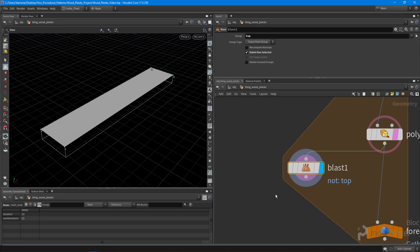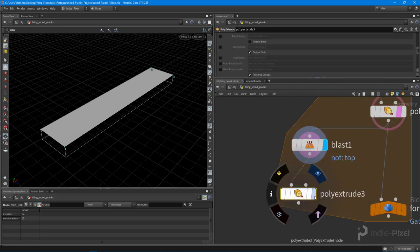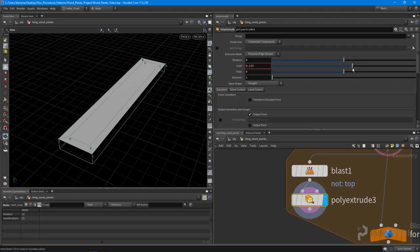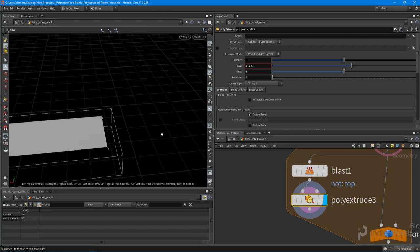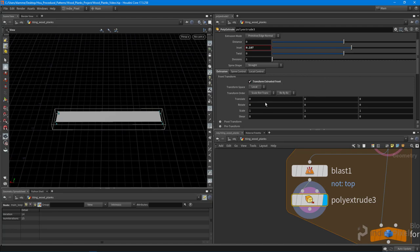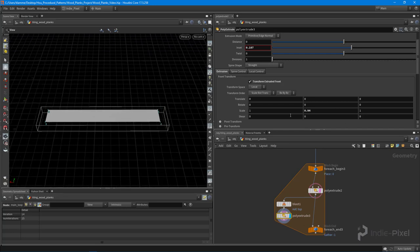With this top primitive, I'm going to drop down a poly extrude node and use the inset option — not outputting the side — which gives me four corner points where all the nail heads are going to go. We have further control by turning on 'Transform Extruded Front' and scaling in X or Y to bring it in and out. We could also randomize these values using the metadata node so each plank looks different.